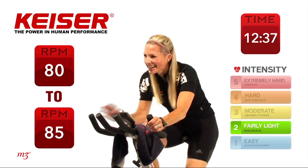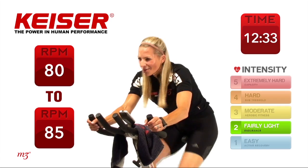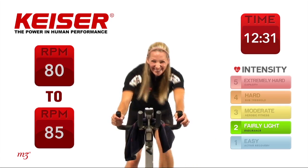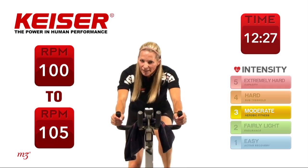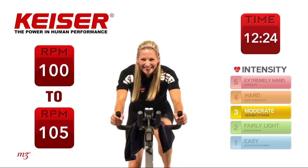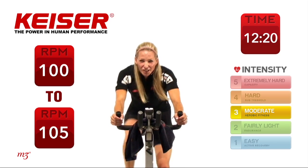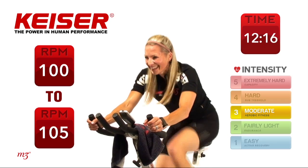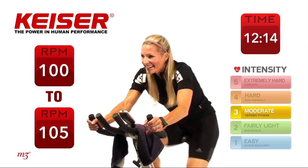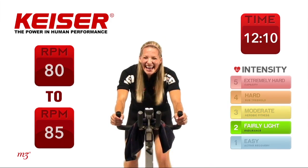One more set — you can do it. Last one. Here we go — out of the saddle, sit it down, pedal, drive it up. Finish off just like you started, noting that power. Five seconds, come on. And time — nicely done.